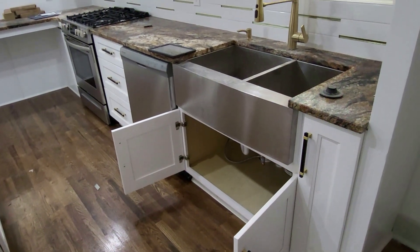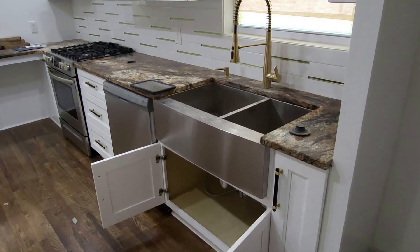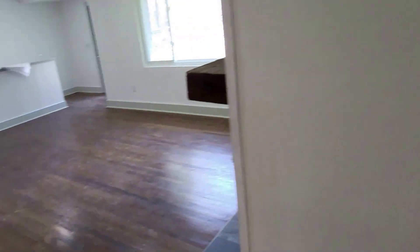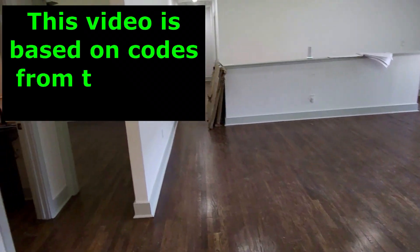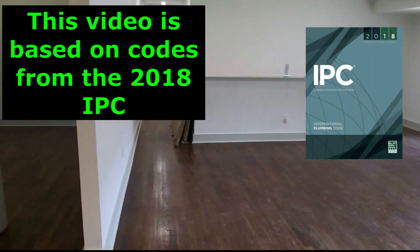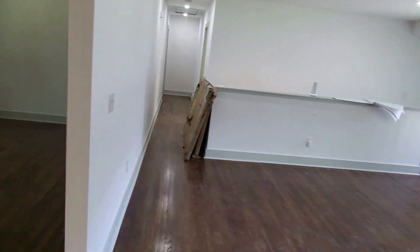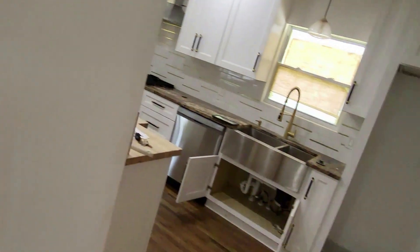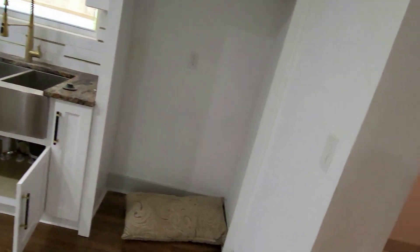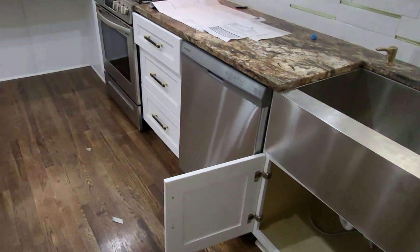I am doing a plumbing final on a renovated home. They went through and gutted pretty much this whole house — demoed a lot of the interior walls — and came back with new walls, new wiring, and some new plumbing.